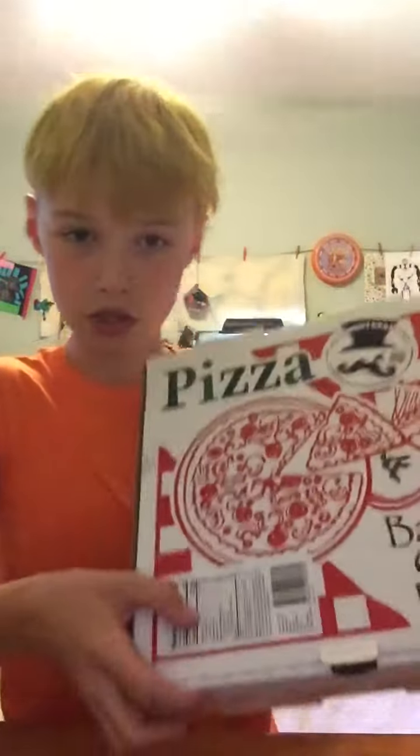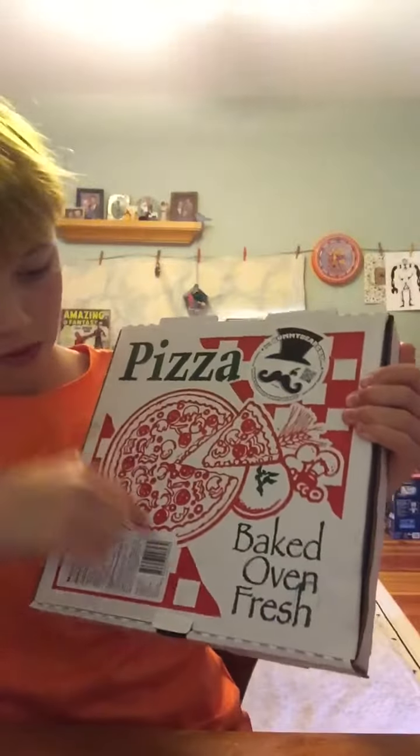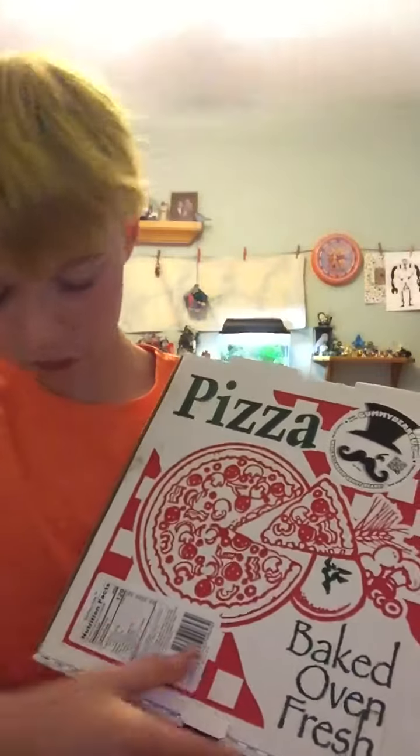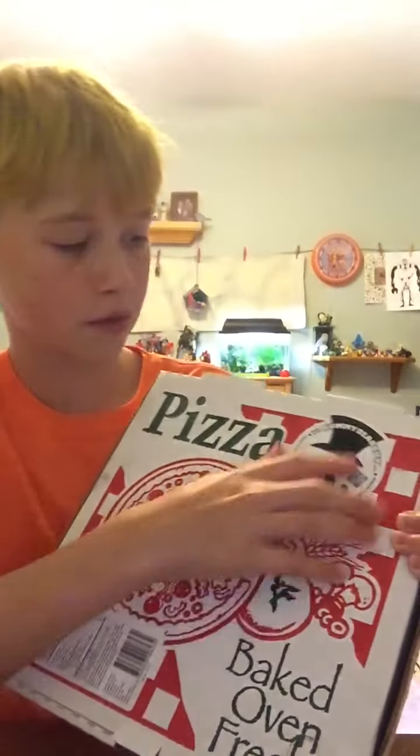That is the gummy pizza. I'm gonna show a little box clip of this, because the box is an authentic pizza box. This is what it looks like — it says pizza, baked oven fresh. It has something here with nutritional facts, and it says Gummy Bear Guy, which is apparently the guy that makes these gummy pizzas.